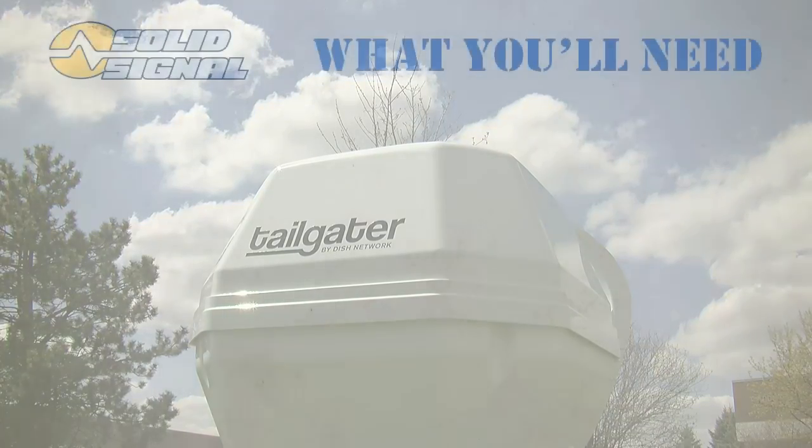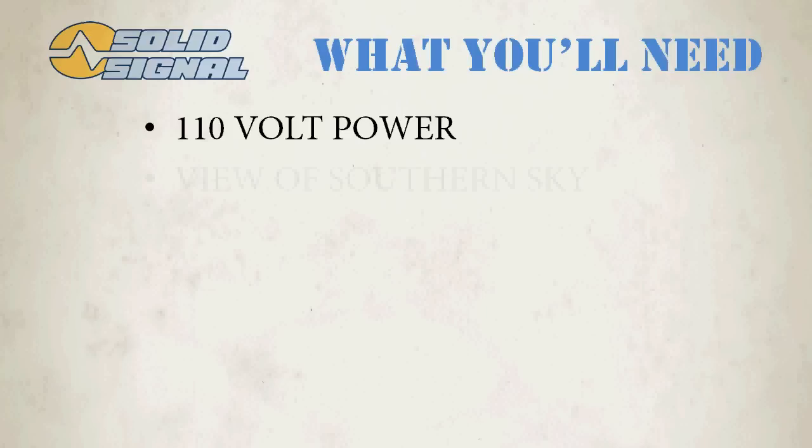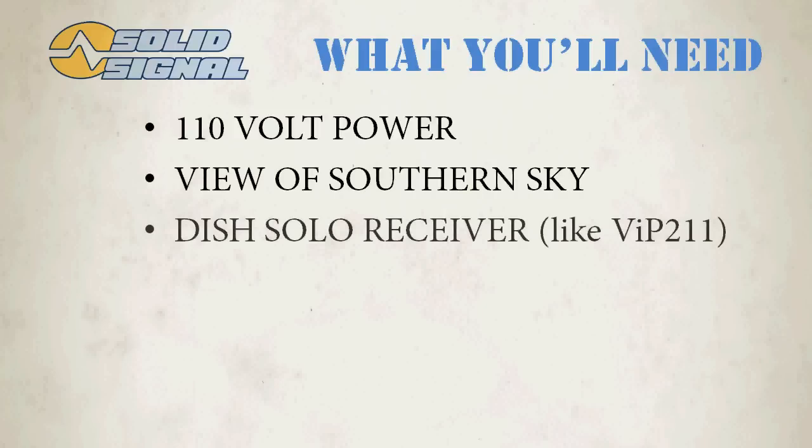Let's take a look at everything that you'll need for a Tailgater setup. You'll need 110-volt power — the sort of power that you get normally from plugging into a wall outlet. If you don't have this, it's easy enough to get an inverter. You'll need an unobstructed view of the southern sky — that's where the satellites are. You'll need a DISH solo receiver like the 211, and of course a television to hook it up to.